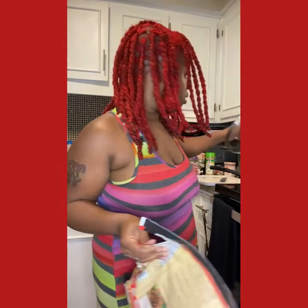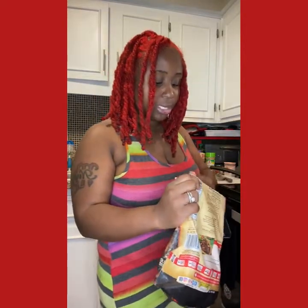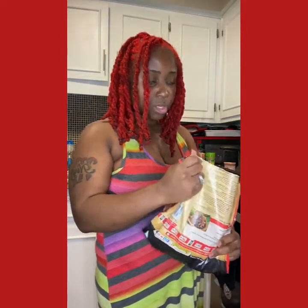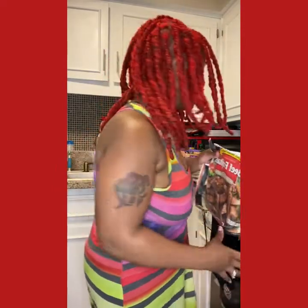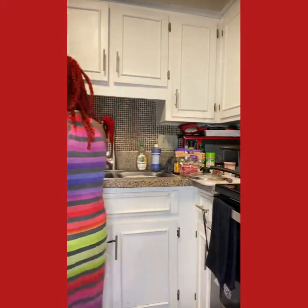We are doing beef stir fry tonight. Usually I would cook beef flanks, cook it up real good, but tonight I'm just going to do some beef fajitas — pre-cooked, but you gotta cook it down. I'm doing it the lazy way tonight, you guys. I miss you all and I'm so happy to see you right now.